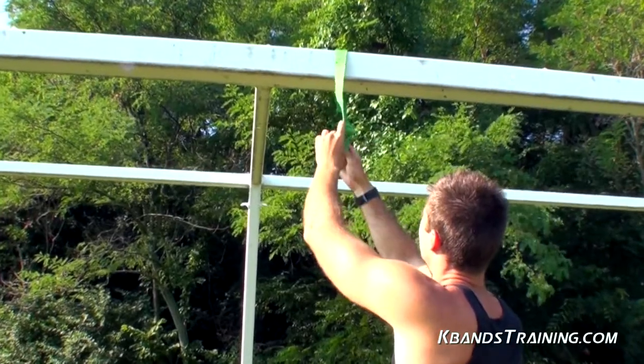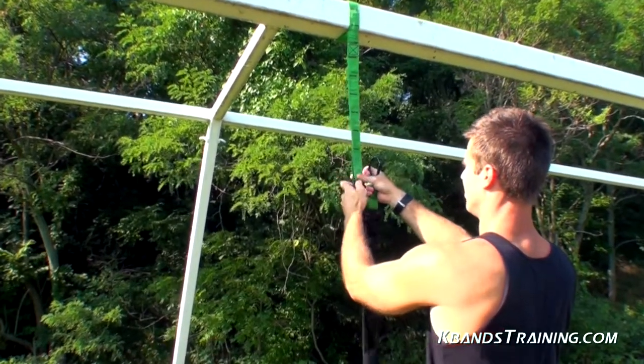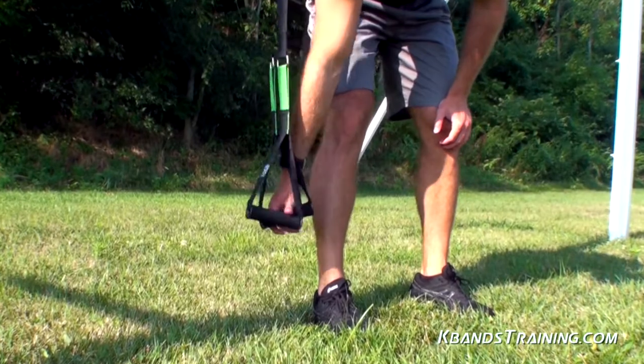To mount the KB Duo, grab the extension strap and put it over anything that you find that is sturdy. After you get the KB Duo set up, you're going to place those straps about a foot and a half off the ground, right about your shin level.